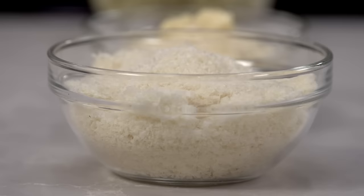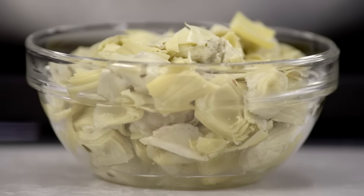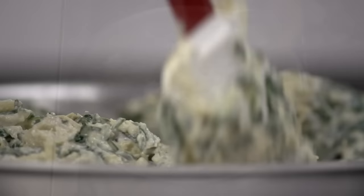some grated Parmesan, mayonnaise, pepper, cayenne, and we're using drained marinated artichokes for a bright fresh punch of flavor.